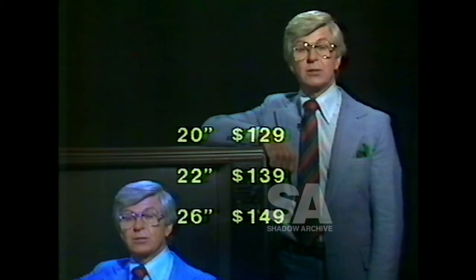So, isn't it sensible to install a Unit TV tube from $129? Unit TV re-manufacture their tubes in Australia.